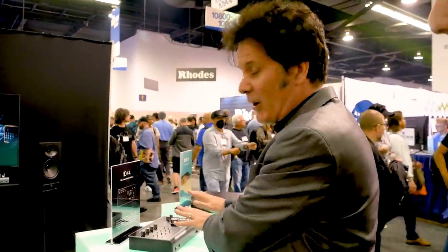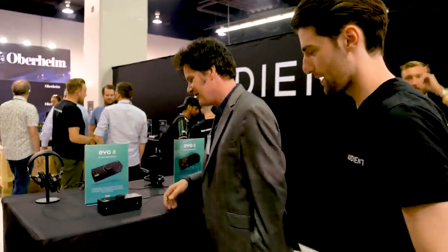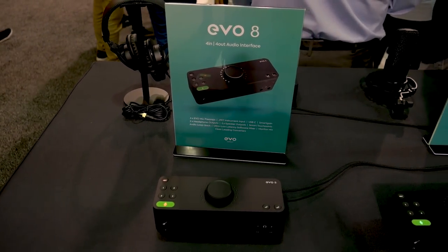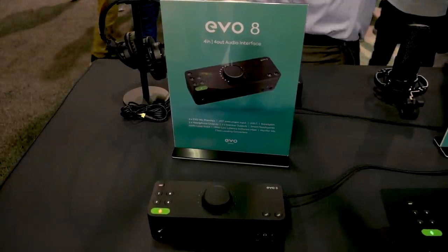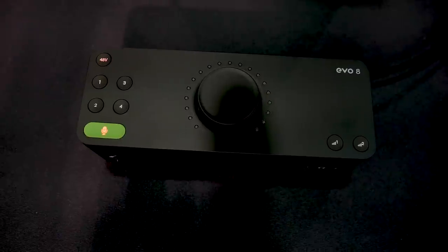Evo 4. But let's go over to the Evo 8 — because we're going to do a giveaway with the Evo 8. By the way, this is going to be coming out while the giveaway's still going. There is a giveaway for the ID44 and Evo 16 — check that out, link below. So, Evo 8 — solid piece of kit. We're going to do a giveaway on this. Link below, please check it out. Watch the reviews on the ID44 and the Evo 16, and enter to win an Evo 8.